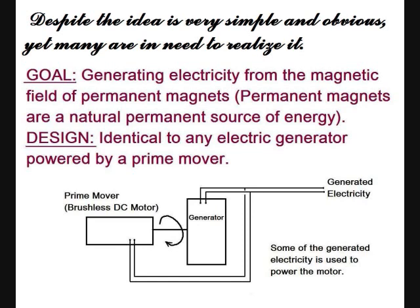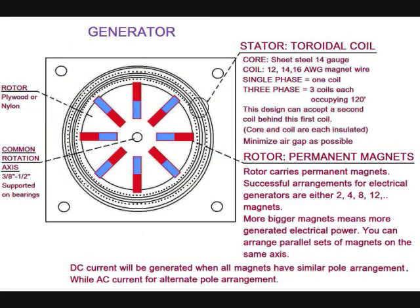The design is identical to any electric generator powered by a prime mover. The generator consists of a rotor and stator. The stator includes a toroid coil having a core of 14-gauge steel-coiled coated sheets, while the coil is of insulated magnet wire, relatively thick.